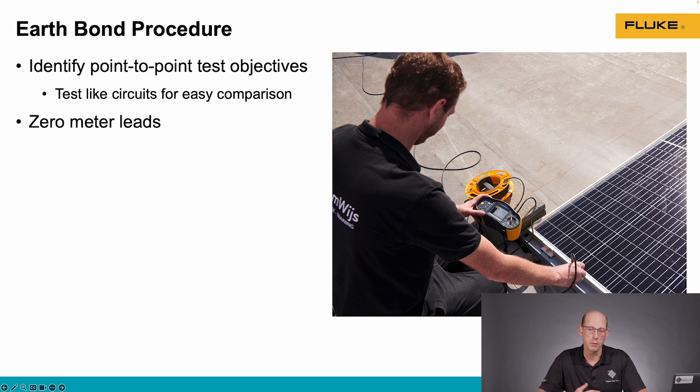When we're doing this type of test, it's important to know what our objective is — what are the two points we're measuring between? Are we going from the module frame to a ground rod, or between different sections of racking? It's good to compare similar things so we can see how results differ. We also need to make sure that we're zeroing out our test leads before we conduct the test, so we don't include the resistance of the test lead in the measurement.